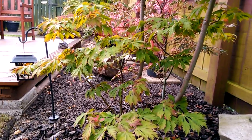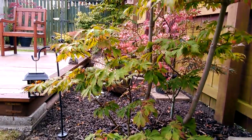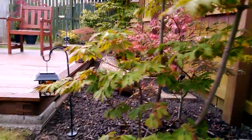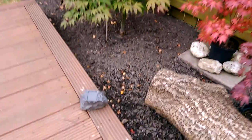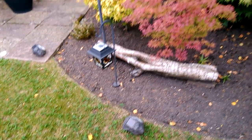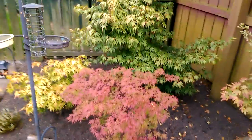Instead of looking out from the house when it's dark, we can now see quite a lot of the tree shapes and leaves highlighted in the darkness. This little one here spotlights the osakasugi, and these two here highlight the two smaller trees and a little bit of the katsura at the back.